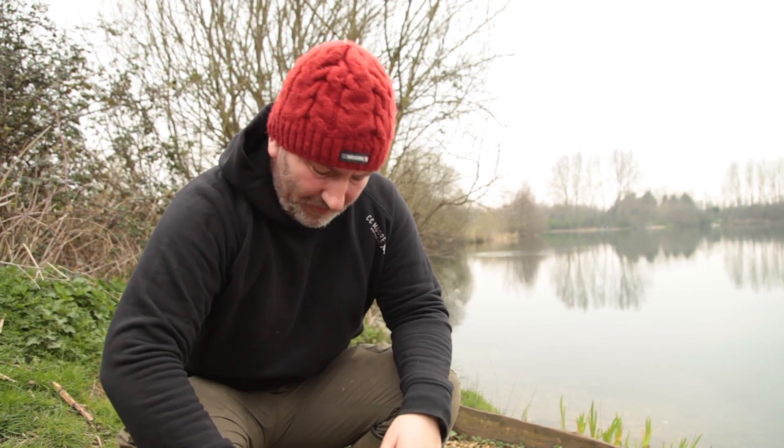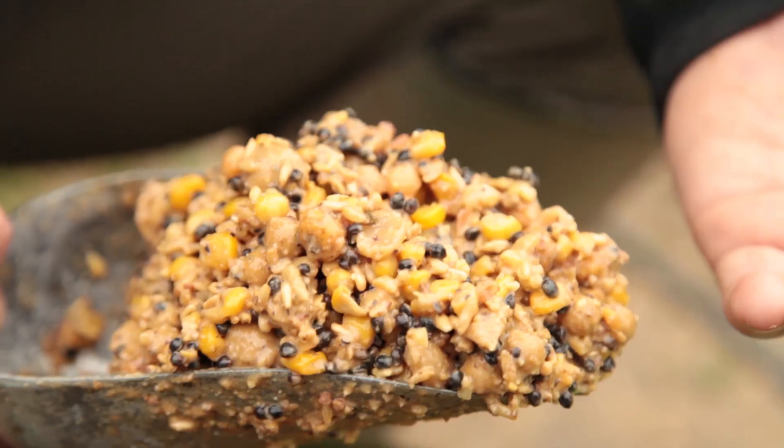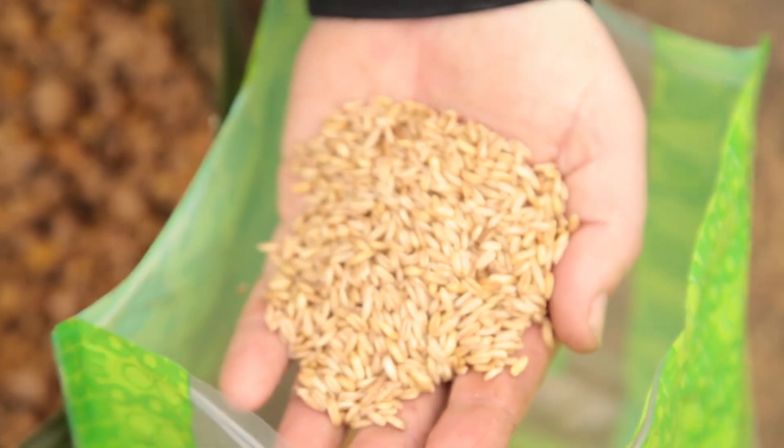Another tip: when you're putting the mix together, always think about the ingredients and try to think out of the box a little bit. Today I'm using groats, which is a very unused bait on these pressured waters.